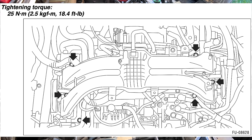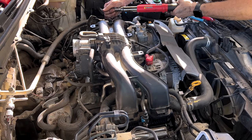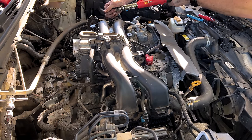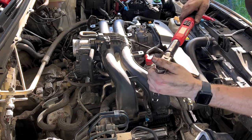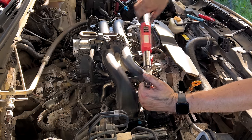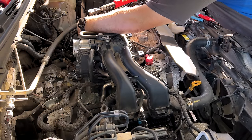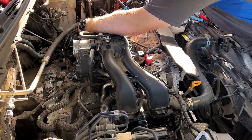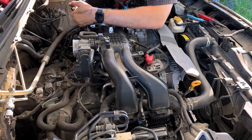Torque wrench is set to 25 Newton meters. Going ahead to torque these bolts.